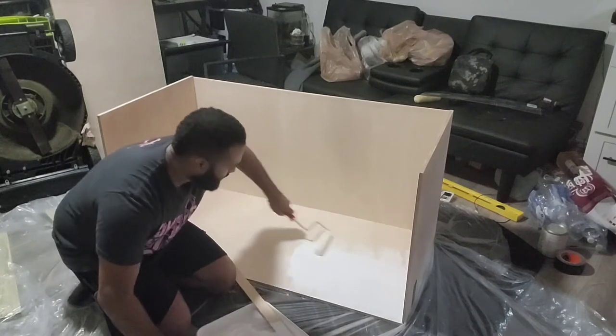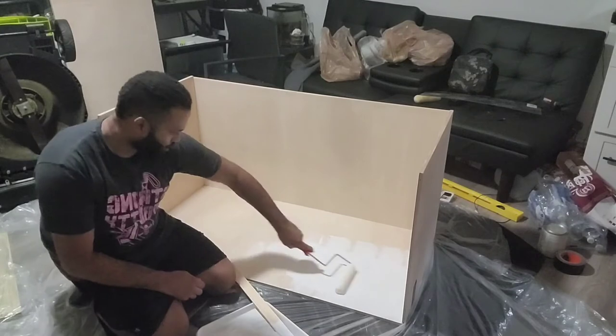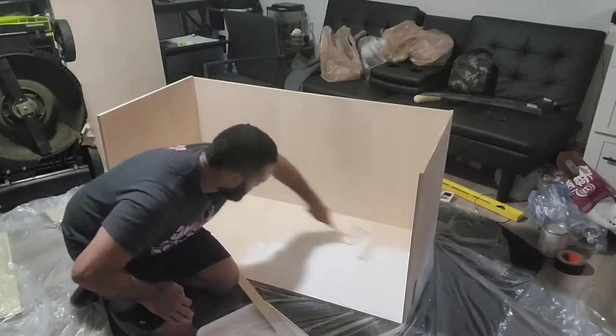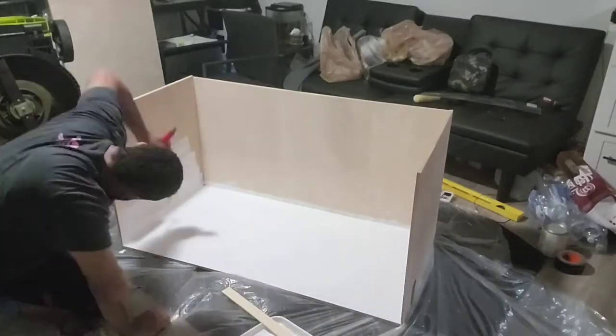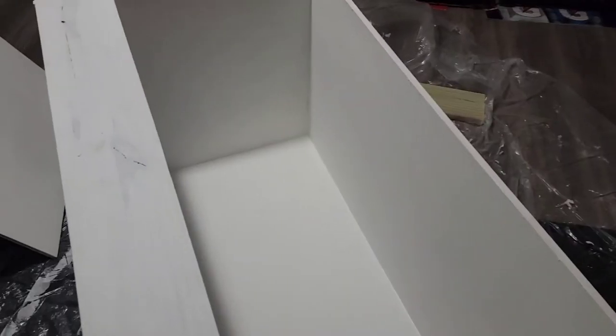Yeah, that looks really nice already. I'm trying to just do a thin coat, let it dry, and then put another thin coat on basically. Don't want to go too crazy with it. Alright, here you can see it's all pretty much done. I might add another layer to the inside later on. I'm letting it dry right now - this is going to be one of my front pieces drying, and this is my top piece.